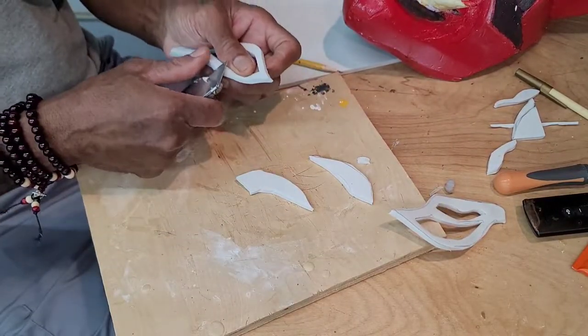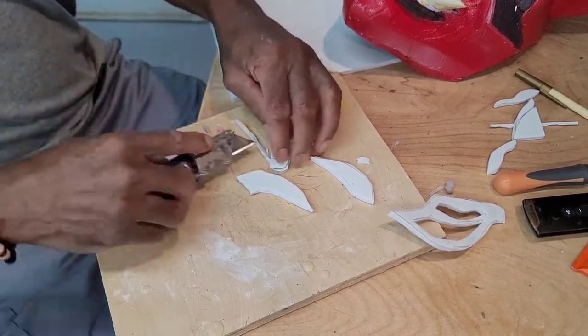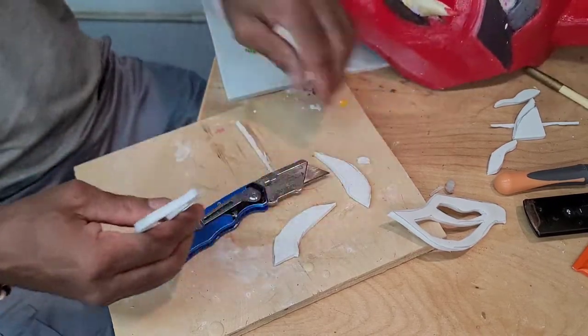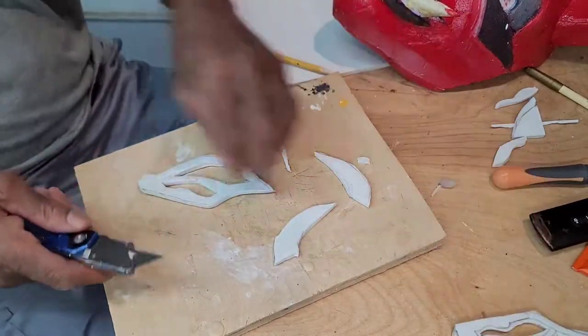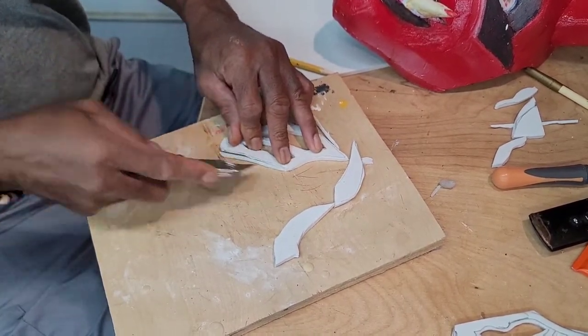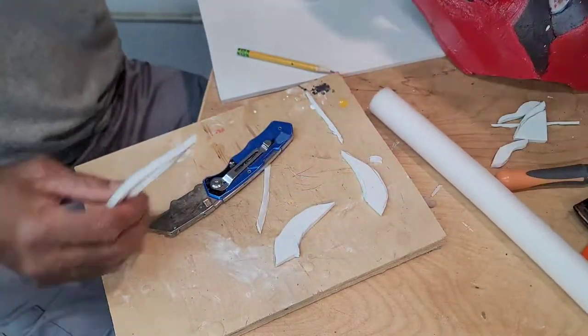As a last minute addition, I decided to make some nice demon ears. Back cutting the inner edge to make them stick out a little more, and adding layers to make it a little more dimensional.